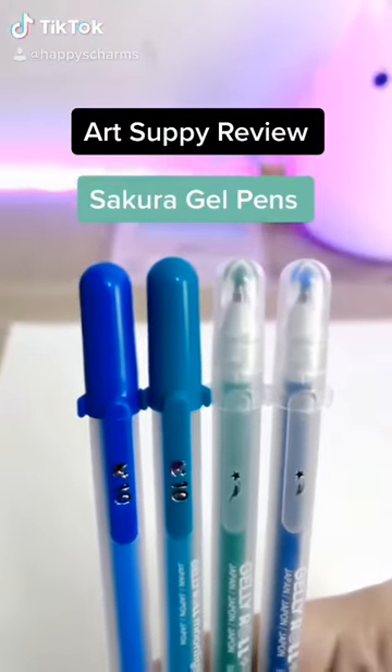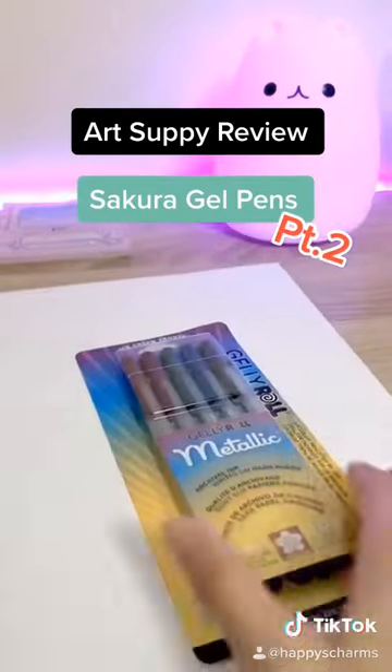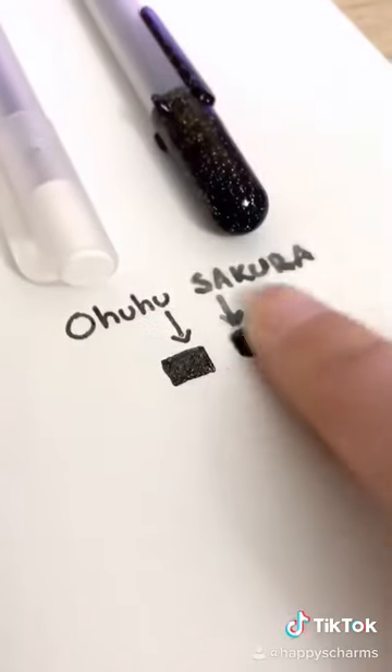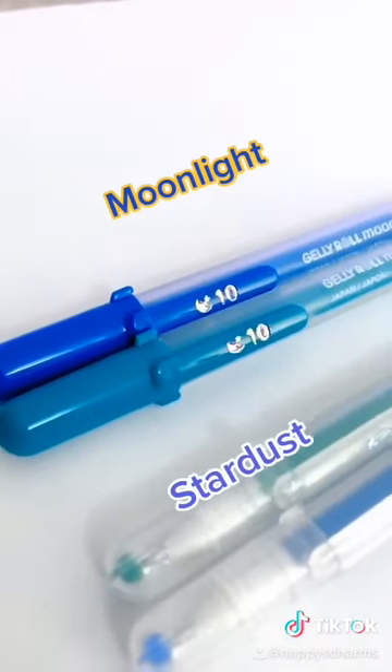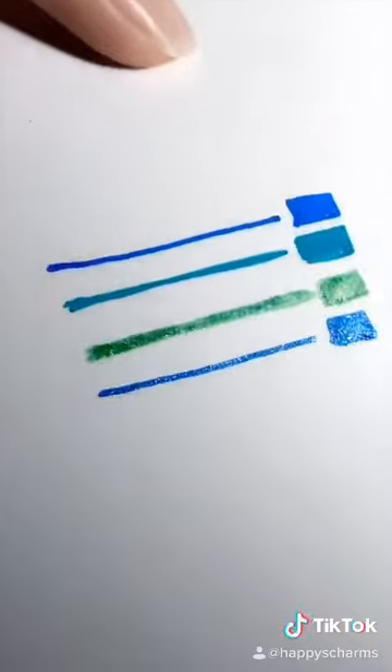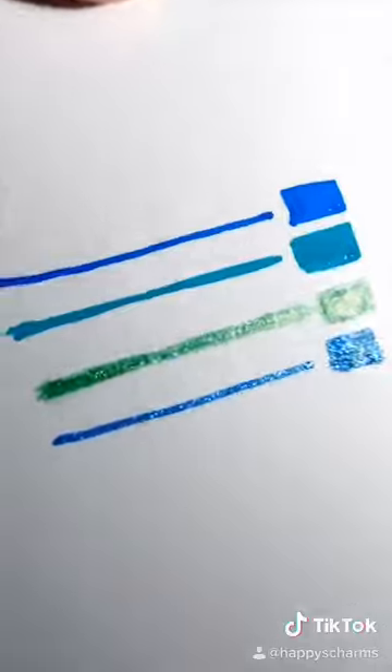Here's my follow-up review for the Sakura Gelly Roll pens. In my first review, the pack that I got really just didn't work, so I gave it a low grade. I went back to the store and found ones that I could individually test out before buying. I'm trying out the Moonlight and the Stardust pens. The Moonlight pens are supposed to be bright and vibrant on light or dark paper, and the Stardust ones have a glittery sparkle effect that shows best on lighter paper.